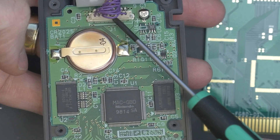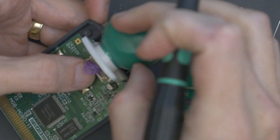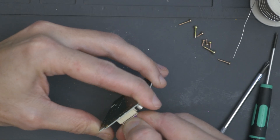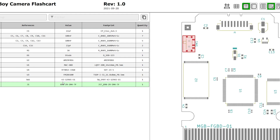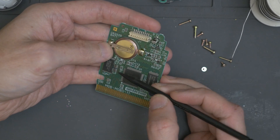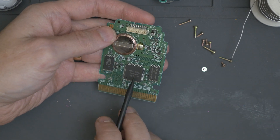We can either reuse that connector, or they do actually sell these — and you can even get longer ones to do different types of mods if you want to orient the camera somewhere else. So this whole thing just comes right out — 1998. There's the PCB. Checking Martin's GitHub: it says 'Harvest D2 from the original cartridge.' D2 — there's the diode. A diode restricts current in a circuit so it can only flow in one direction.